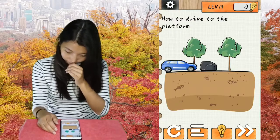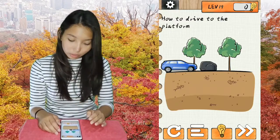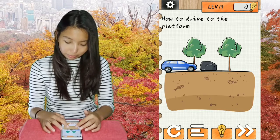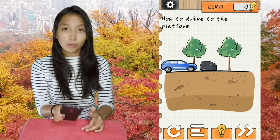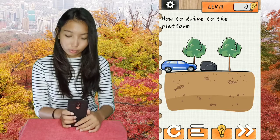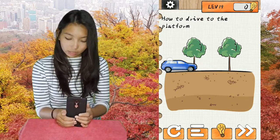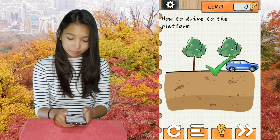Level 19. Head drive to the platform. Where is the platform? Step one: tilt your phone to the right side. Throw away the rock, and then tap on the car. Done.